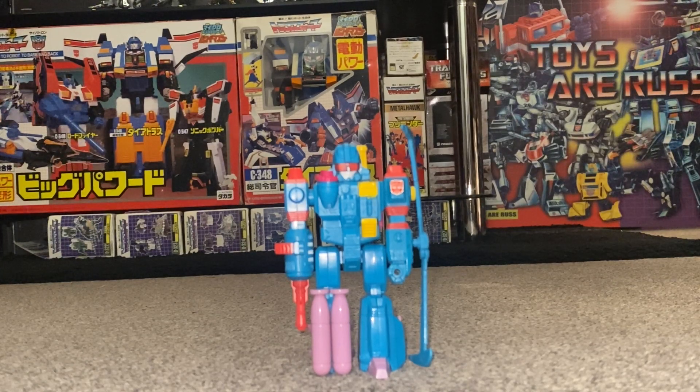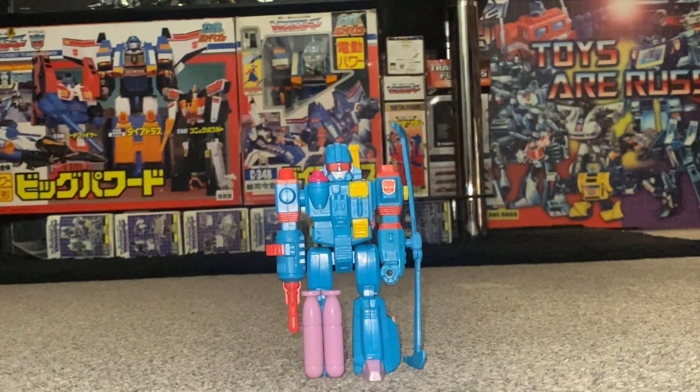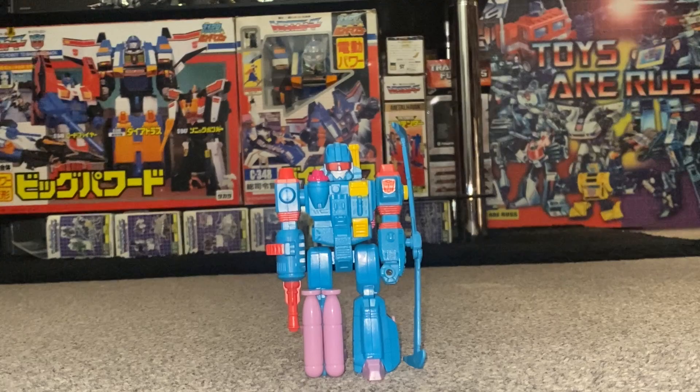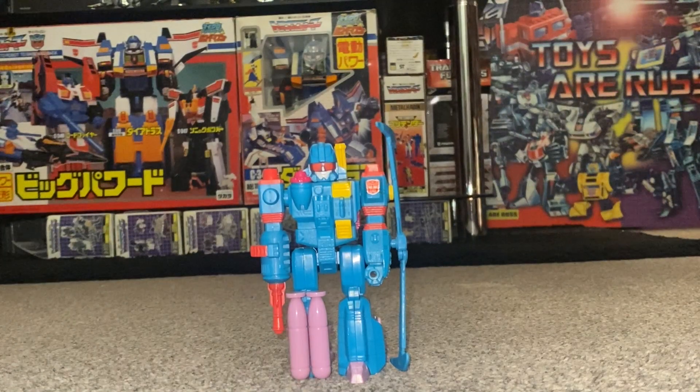Hello everybody, this is Toys R Us and for this special figure showcase and review we're going to be looking at the 1991 European exclusive Action Master Elite Windmill figure. We're going to have a detailed look at him in both of his modes. He is an Action Master Elite and he does actually transform, so he's got two modes. I'm going to try and show you the gimmick that he had as well.